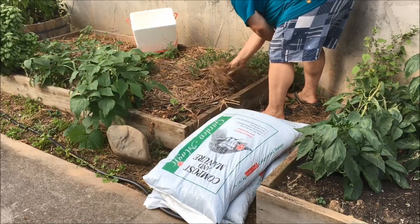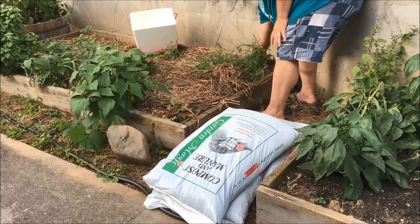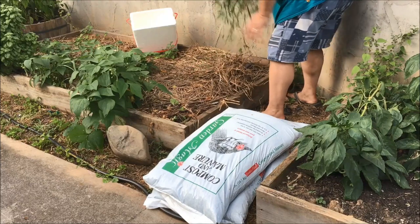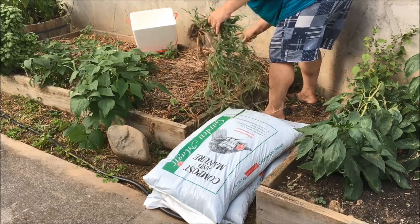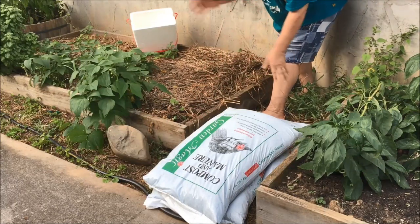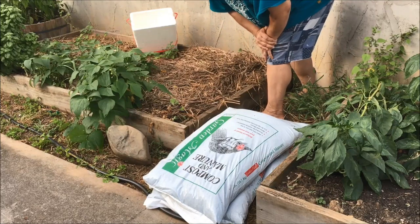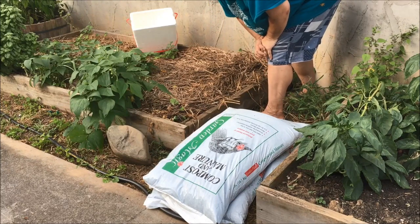This grass right here — I cannot stand this stuff. The roots will grow to China. Let me get this out. If I start doing this right now, that's how I'll end up spending my time. Do y'all want to see my brassicas? You know, the ones I started in my office — let's go look at those.